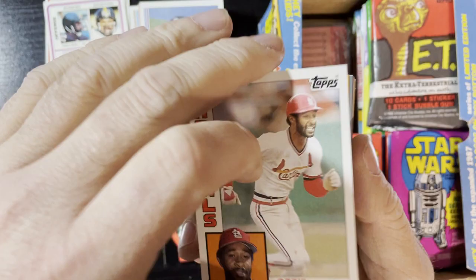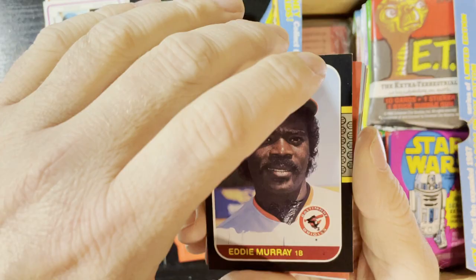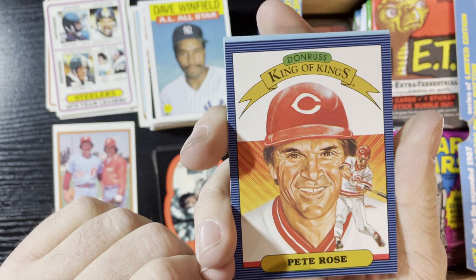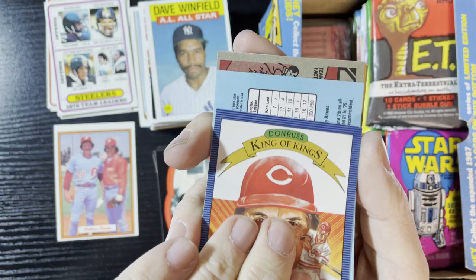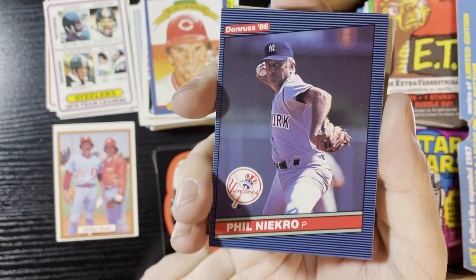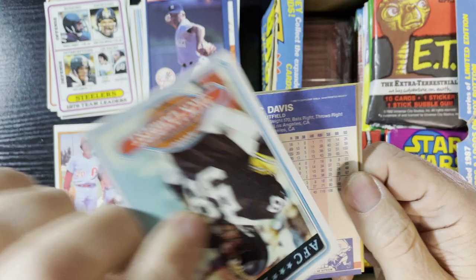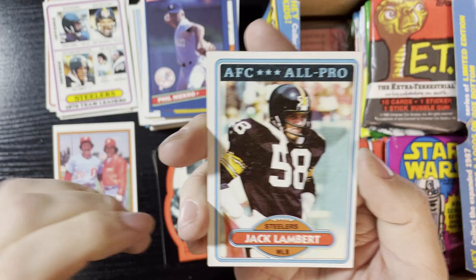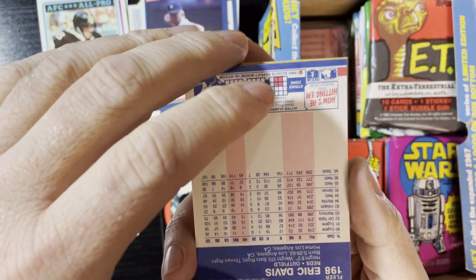Up next, Ozzie Smith 1984 Topps. We're gonna go with Eddie Murray in '87 Donruss. And we're gonna get '86 Dave Winfield All-Star card. We're gonna get the king of kings, Pete Rose — Pete Rose Diamond King 1986, a special one. Up next, another Phil Niekro, New York Yankees '86 Donruss. And we're gonna get a Jack Lambert card from 1980. Look at that — he looks pissed, he's ready to get someone. Steelers were stacked. Steelers and Cowboys were the teams of the '70s.